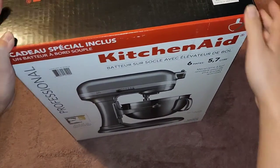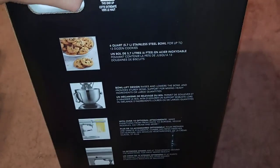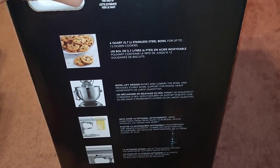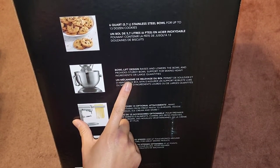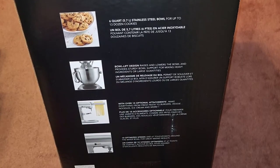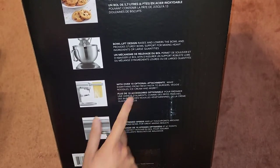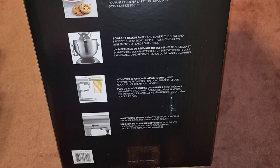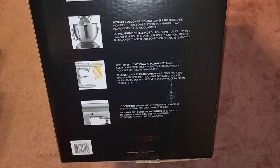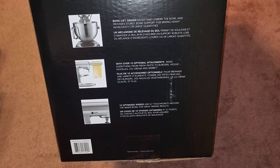Let's rotate this. Here they have: six-quart 5.7-liter stainless steel bowl for up to 13 dozen cookies. Bowl lift design raises and lowers the bowl and provides sturdy bowl support for mixing heavy ingredients or large quantities. Over 10 optional attachments make everything from fresh pasta to burgers, veggie noodles, ice cream, and more. 10 optimized speeds and 67 touch points around the mixer bowl.